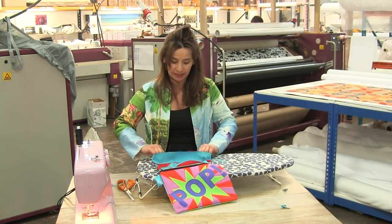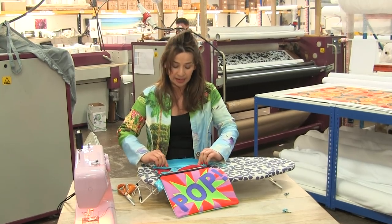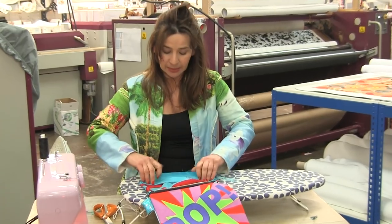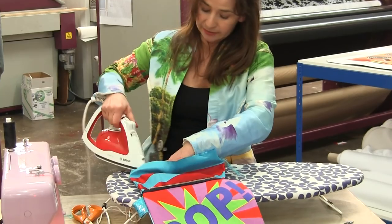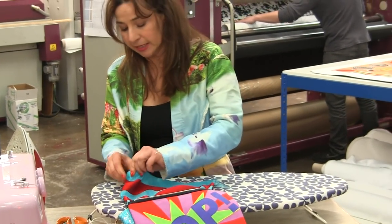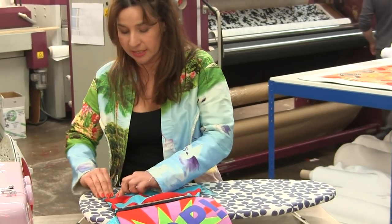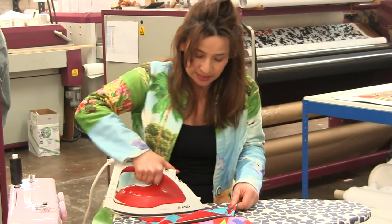Now all we have to do is prepare this opening to be stitched up. When you're completely happy with your clutch bag, fold back about a centimetre and a half and press it into position. The good thing about pressing it first is that it will be like sewing paper, so we don't need any pins — just do a straight stitch all the way.